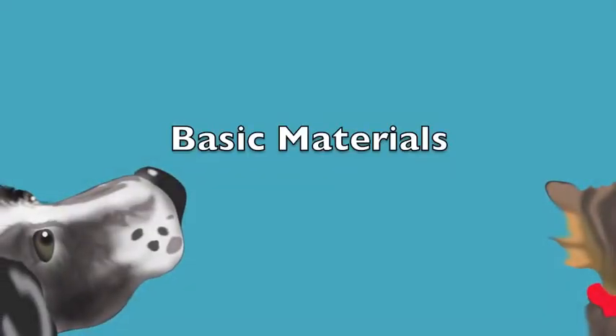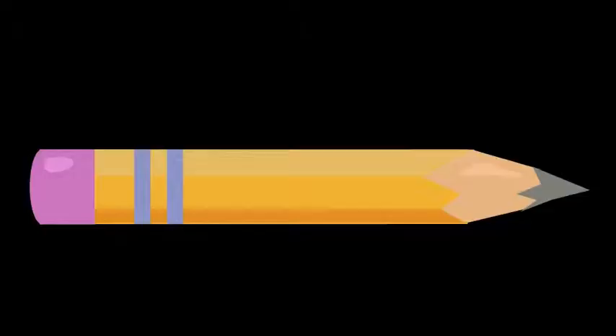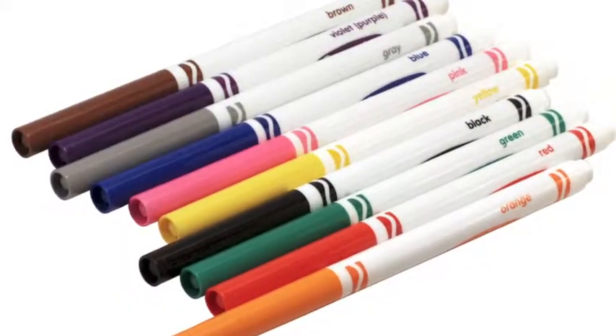Let's start with the basic materials: your pencil, a Sharpie marker, and some markers.